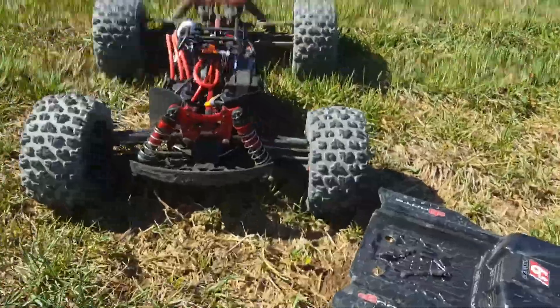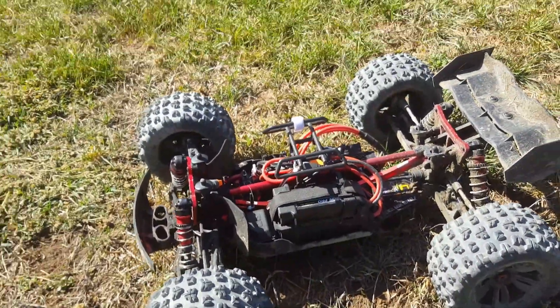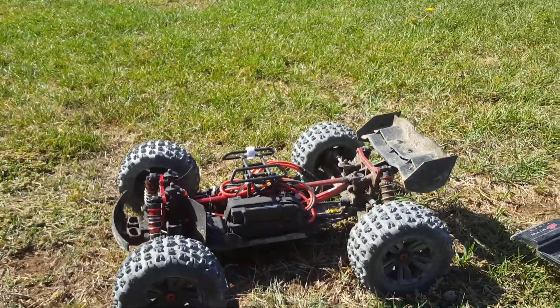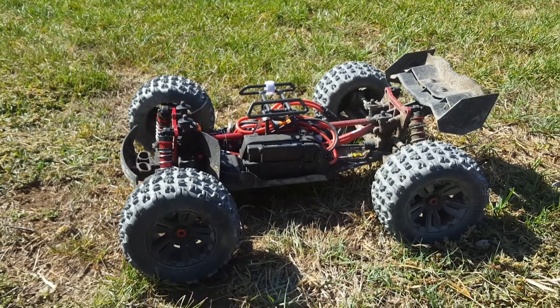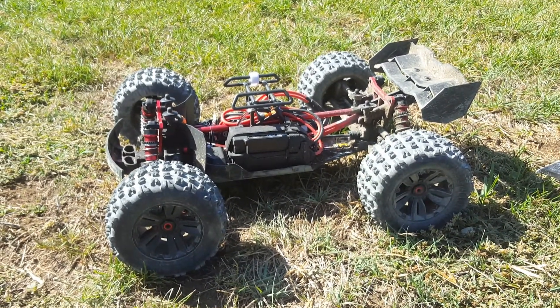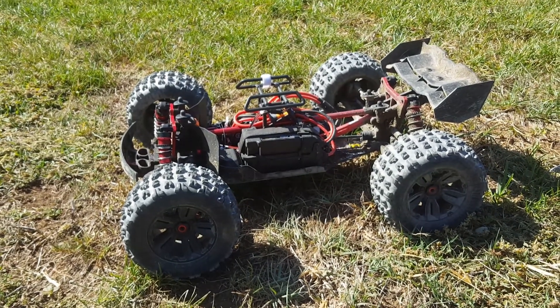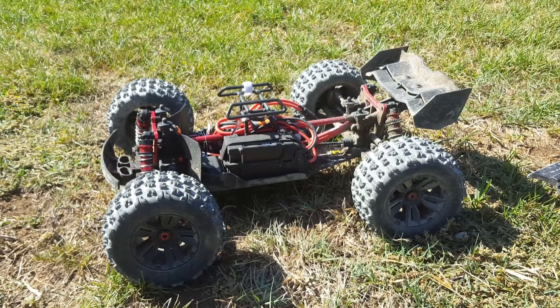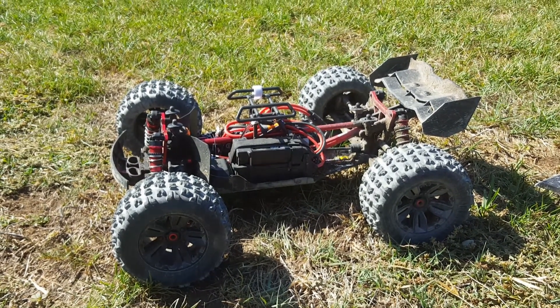Anyways guys, that's pretty much the latest and greatest update — not really too much of a bashing video. One, I forgot my camera mount, and two, the golf course on the weekend is just way too packed. I really love flipping this thing and throwing it in the air. Today was kind of just an open field bash. Thank you for tuning in, you guys have a good one — have a great weekend, bye!